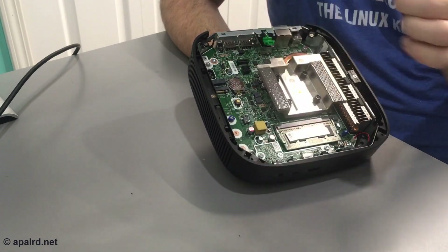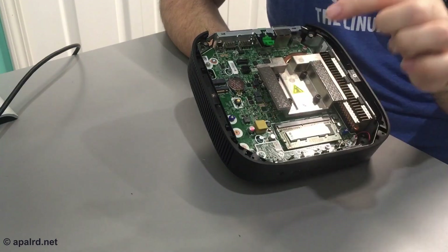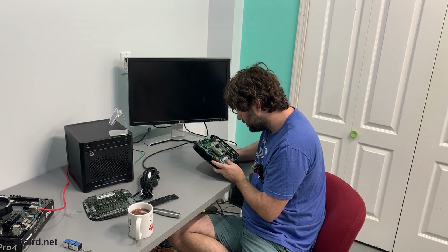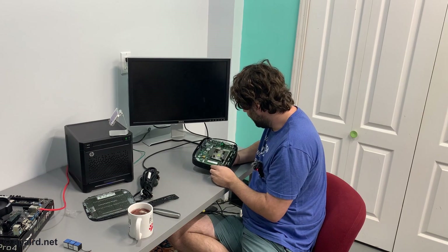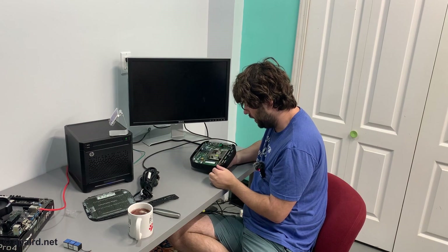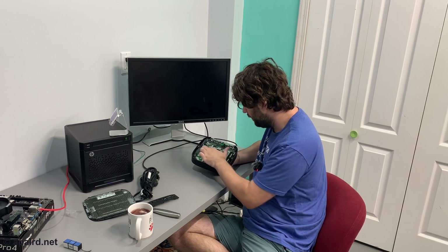The M.2 Wi-Fi key would support PCIe, USB, and SDIO — though I'm not sure if PCIe is wired. This other slot is an M.2 storage slot labeled SSD. I don't believe there's any other storage in this device, so the SSD must have been removed by the seller, or they were booting it off the network.